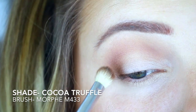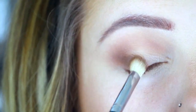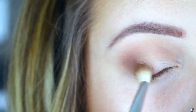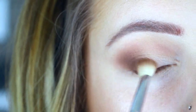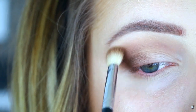Then I'm going to use a smaller blending brush — this is the Morphe M433 — in the shade 'Cocoa Truffle.' This is a nice rich chocolatey brown, and I'm just going to use that right in the outer half of the lid and the crease. I'm not being super precise with this; I just want to get it on there and then make sure that it's blended.